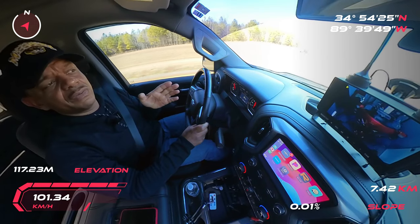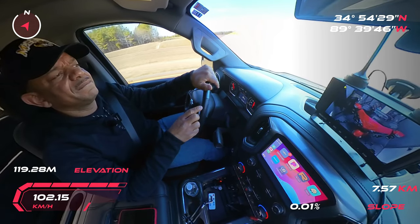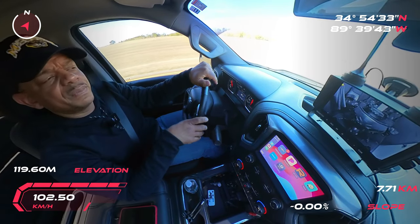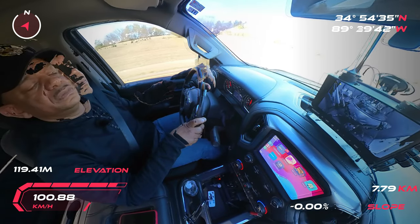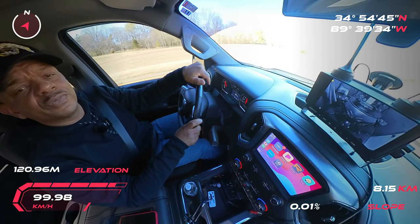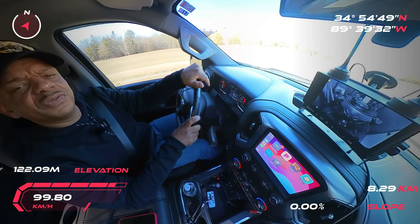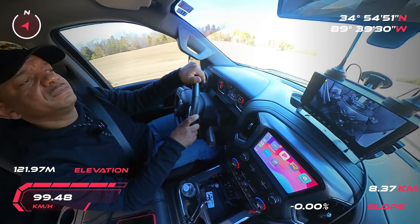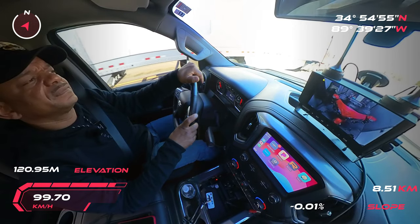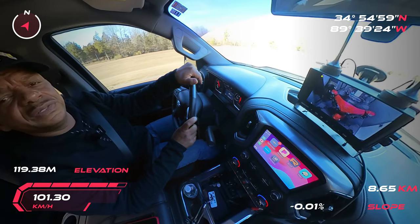I actually did a video about my Condor Wheel Chock. I'm going to include a link in the description of this video so you guys can watch it if you want to see more about it. When I first started hauling my bike, I used to strap around the triple tree — around the forks. But I came to realize that's probably not the best place to strap the Honda Gold Wing, because you don't want to put unnecessary pressure on the forks and the fork seals.